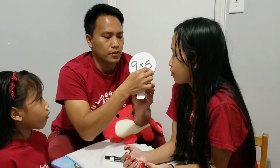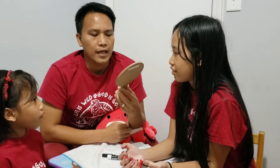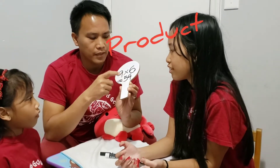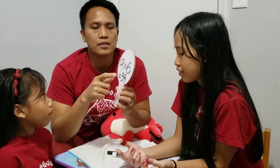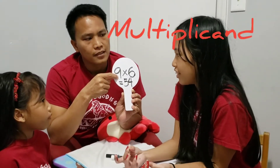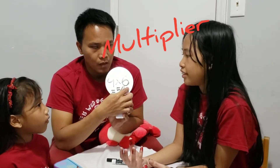How do we call these two numbers that are being multiplied, Ateyana? Factors. Okay, they are called factors. And how do you call the answer? Product. The answer to multiplication is product. And there's a special name for these two factors. The first one is? Multiplicand. And the second one is the? Multiplier.